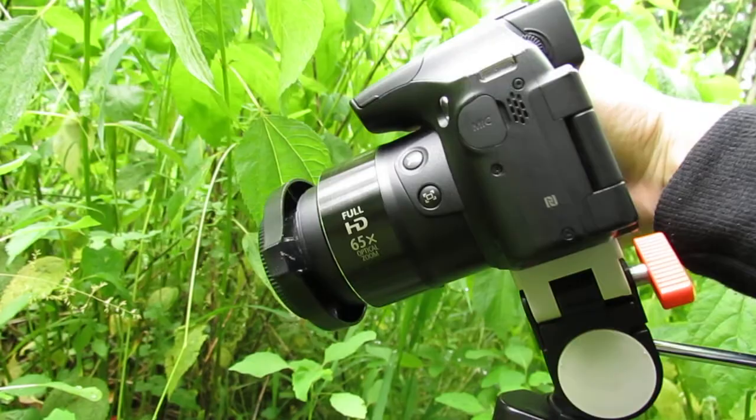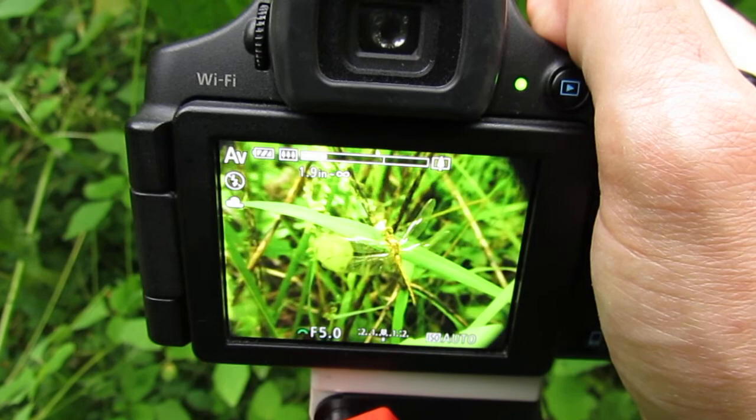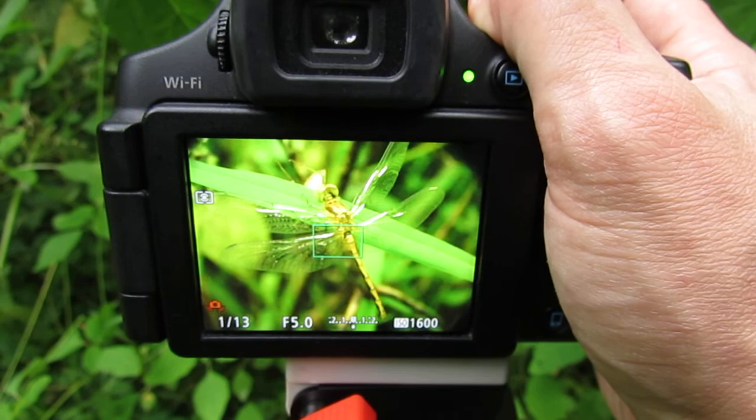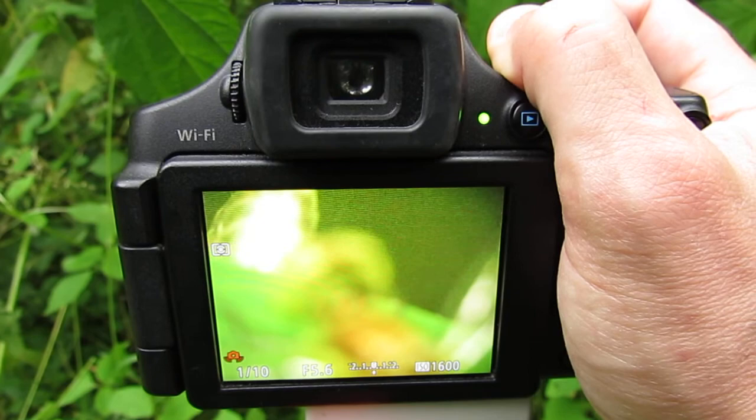Here's the dragonfly once again — oh yeah, it's still there. So I'm going to zoom in on this dragonfly and get whatever distance I want, then just take however many photos I want. As you can see here I can get extremely close, but the closer you get the further you have to move your camera back.